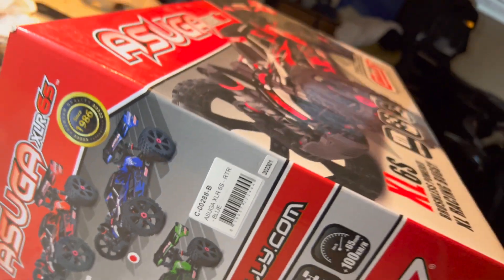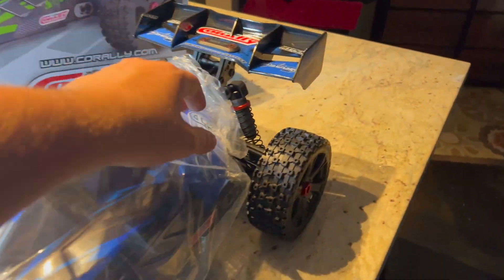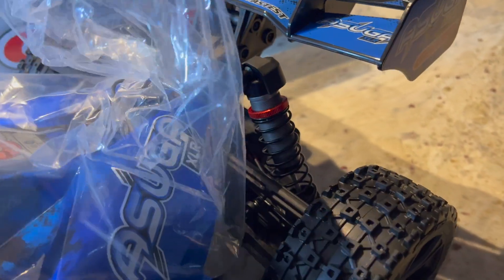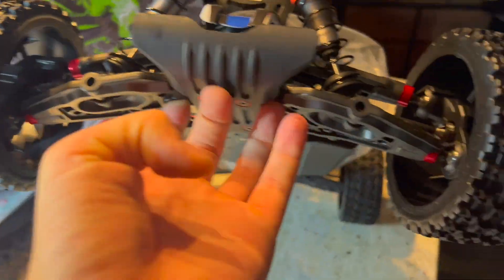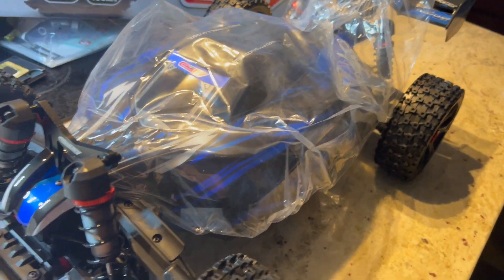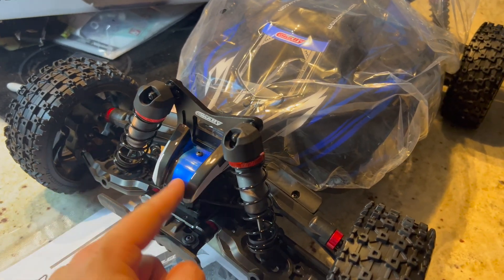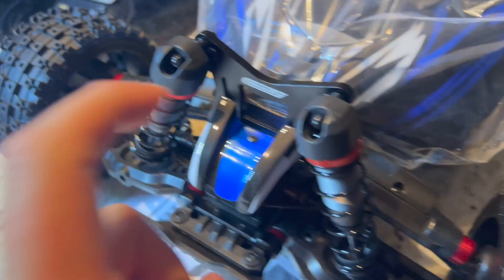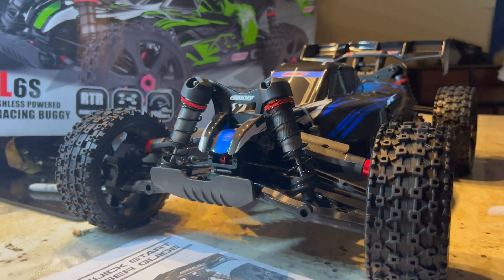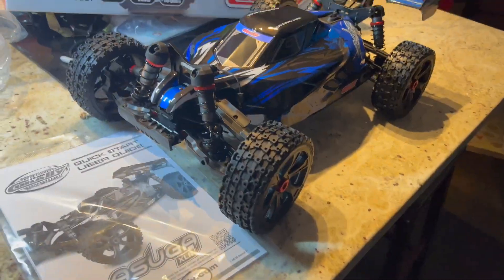I went with the blue one here, so we're gonna go ahead and pop it open. There she is — gotta get this plastic off. It looks like you gotta take the clips off through the plastic to get the body off and then you can get that out. Wow guys, this thing looks pretty sweet. This is actually my first true buggy. I like this little front spoiler here, and it's got little wings on the A-arms — that's so cool. There she is without the plastic cover. I'm glad I went with the blue — it looks really cool.